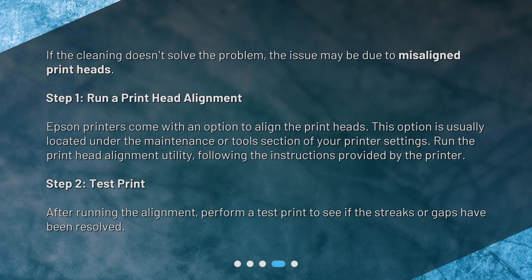If the cleaning doesn't solve the problem, the issue may be due to misaligned printheads. Step 1: Run a printhead alignment. Epson printers come with an option to align the printheads, usually located under the Maintenance or Tools section of your printer settings. Run the printhead alignment utility, following the instructions provided by the printer. Step 2: Test print after running the alignment. Perform a test print to see if the streaks or gaps have been resolved.